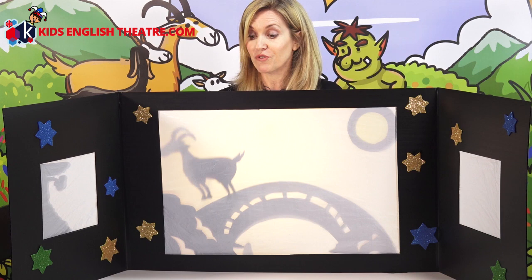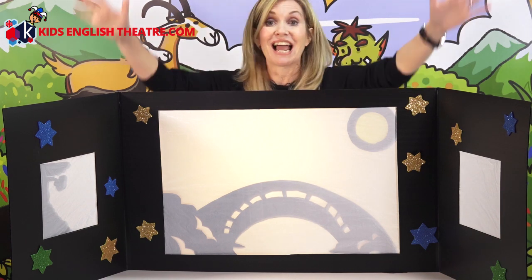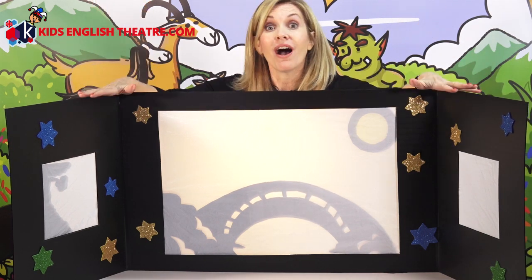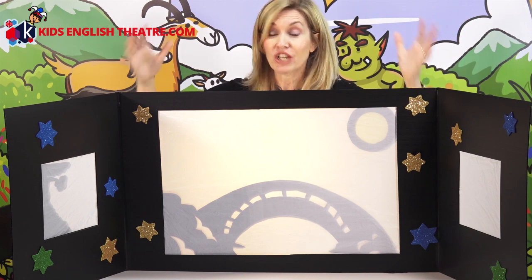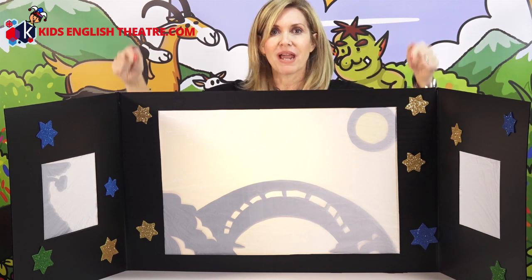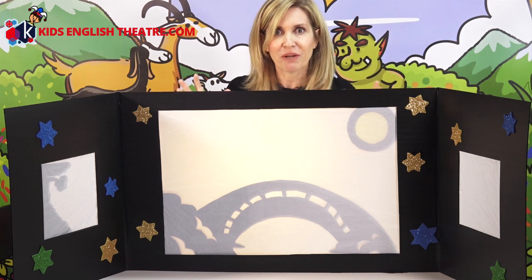Trip-trap, trip-trap, trip-trap, trip-trap. Hello, I'm Miranda and I teach young children English as a second language through drama, and this is my shadow puppet theatre. And if you're also an English language teacher and you're looking for a theatrical way to bring stories to life in your lessons, shadow puppet theatre can be an idea.